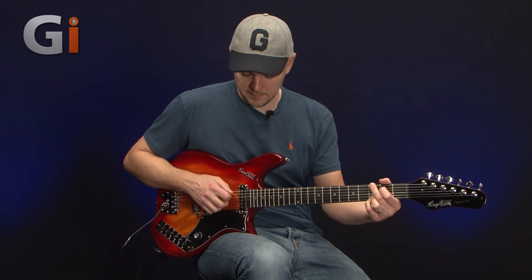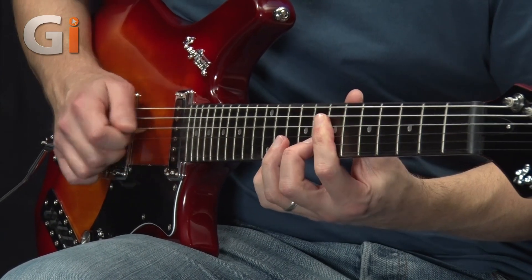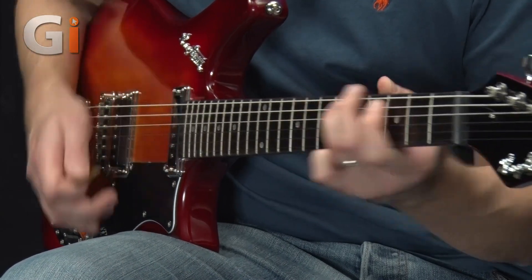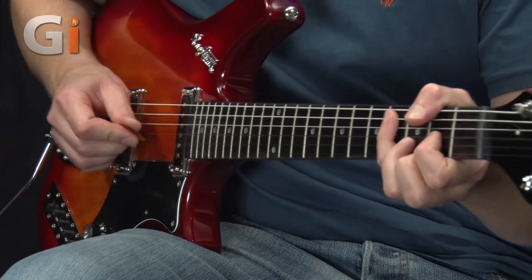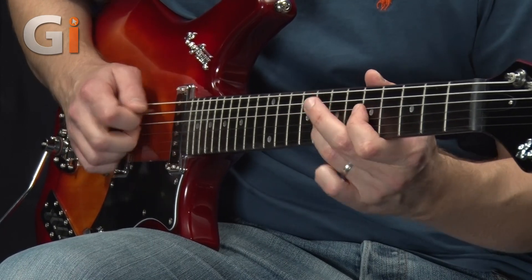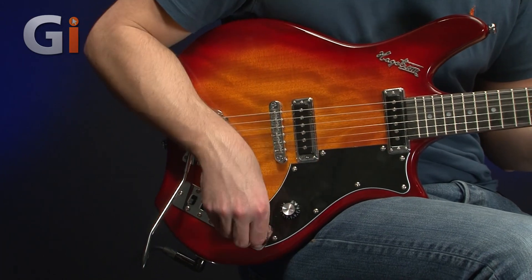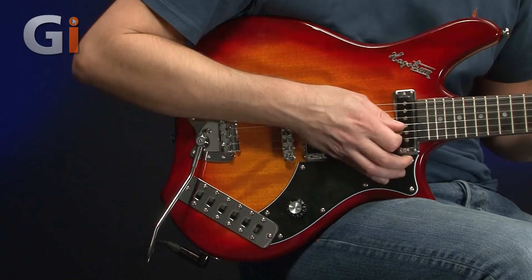I can get some brightness back when introducing the bridge pickup. Back to an original kind of sound. And obviously depending on the configuration, your mute button changes — so it's now on the front end in a different configuration. You're going to have to spend some time with it and figure out where all the different bits and pieces are.